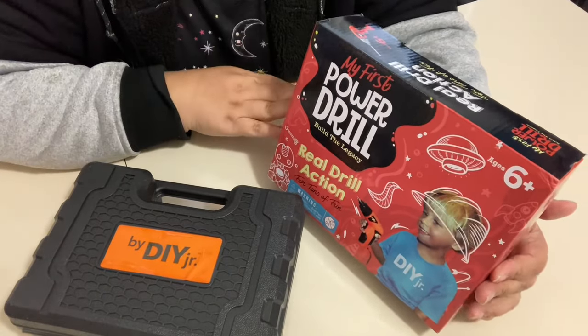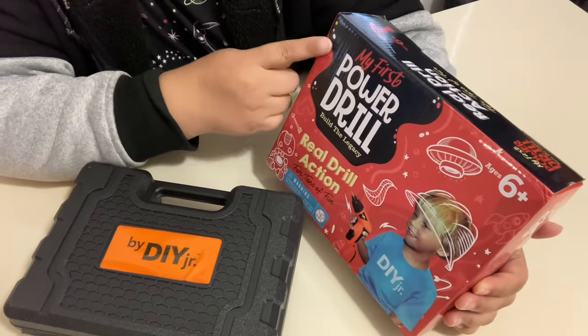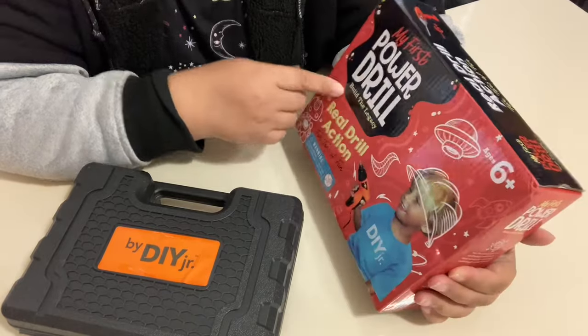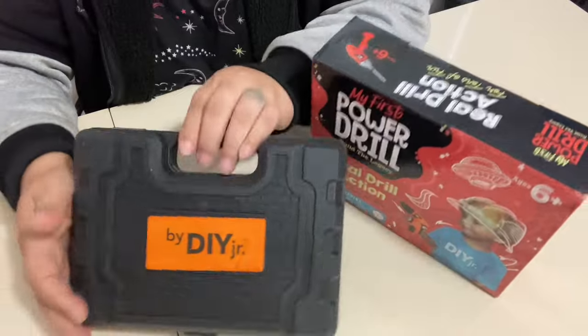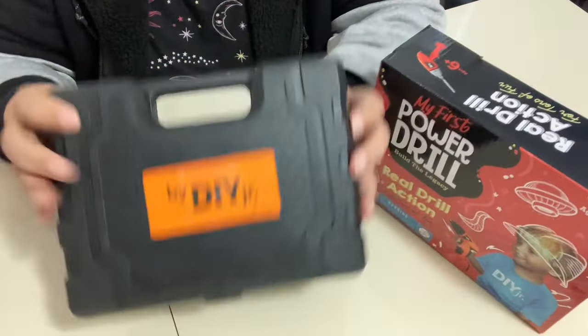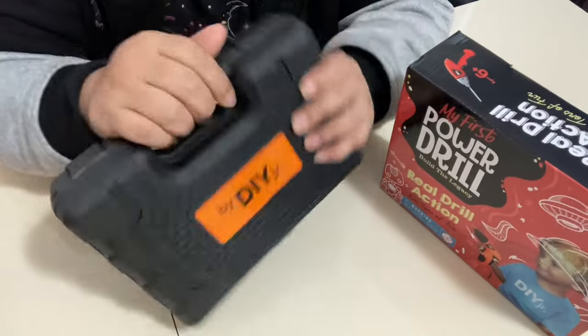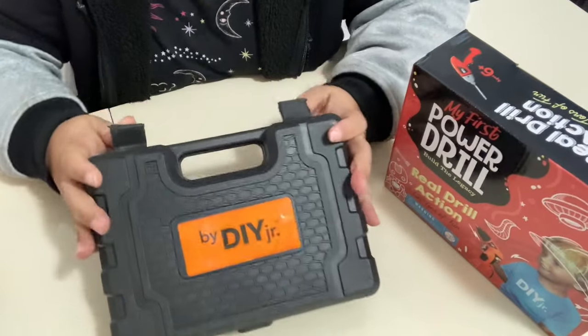I wanted to show you this power drill that I got for my nephew — it's the 'My First Power Drill' set, a 60-piece set for children ages six and up. It is an actual working drill, so it's pretty much the real deal. It comes in a pretty sturdy hard case, kind of like an adult-type case. Let me open it and show you what's inside.